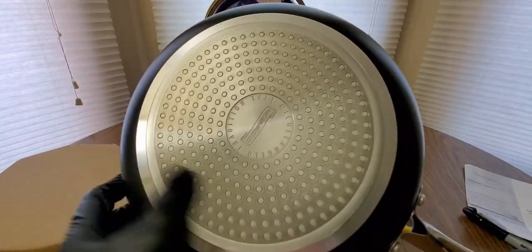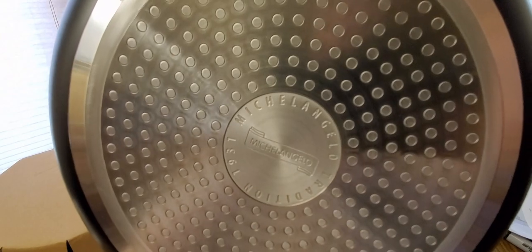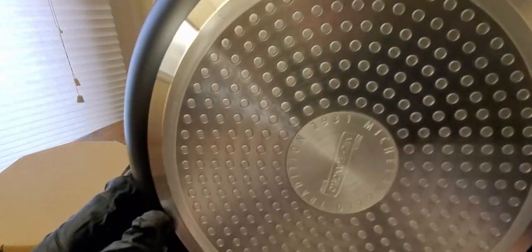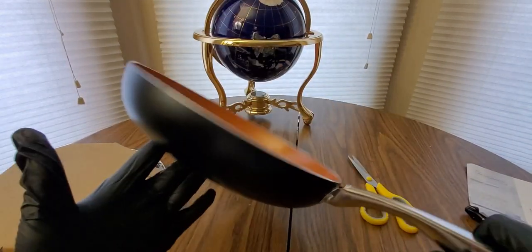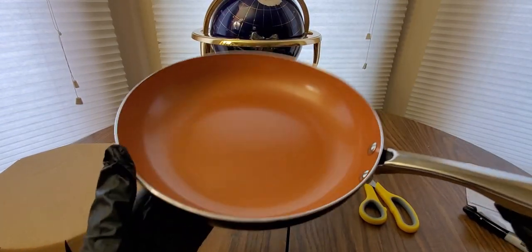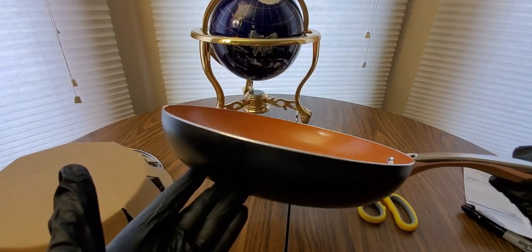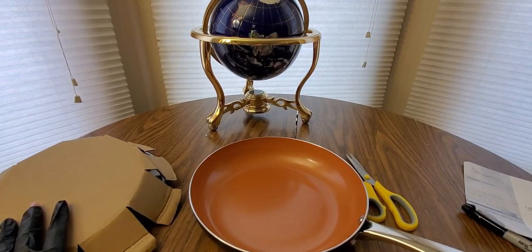It's pretty deep — look at that bottom. That's nice. Michelangelo — tradition since 1931, definitely was not around during that time. This is a solid, solid pan guys. You could be cooking up some stir fry, steak stir fry, or chicken stir fry.